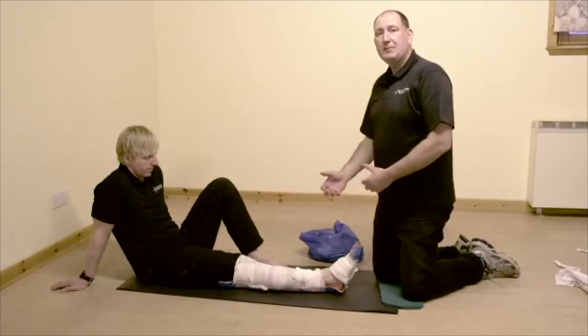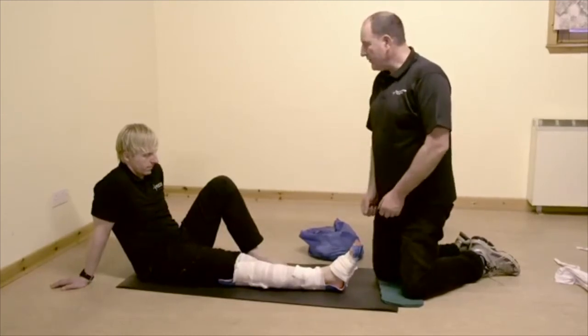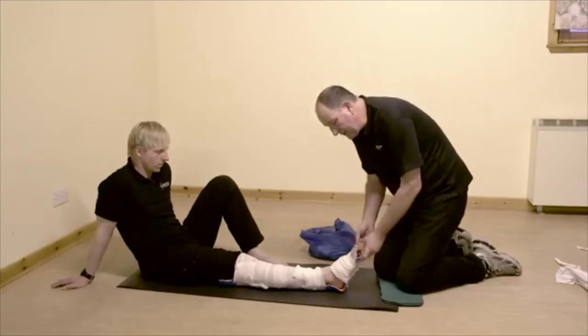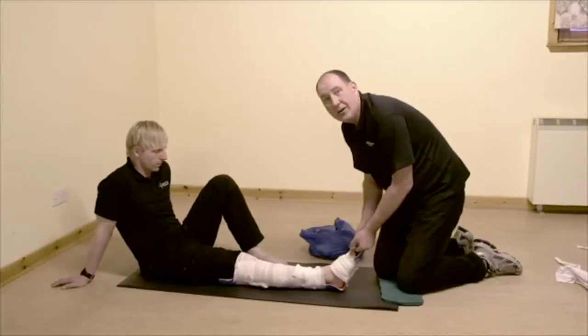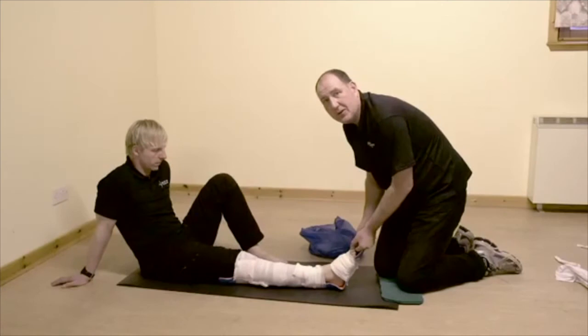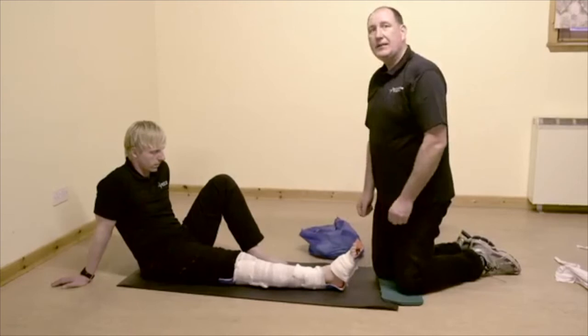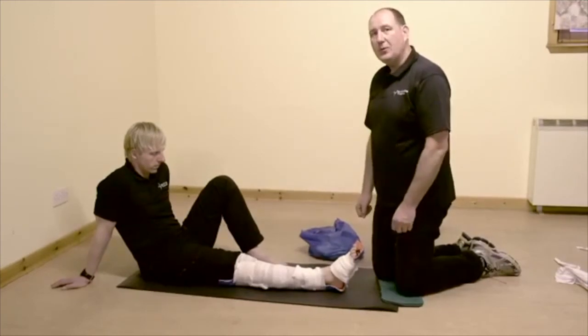We could use lots of different things for this bandaging - but how does it feel, Tom? Does it feel stable? Feels really solid, comfortable. We've left his toes exposed so we can just check for colour at the end of his toes to make sure his circulation is still good. And in the real world, in the outdoors, we'd want to cover this up now to keep him warm while waiting for help to arrive.